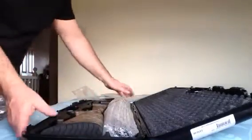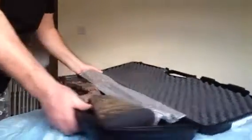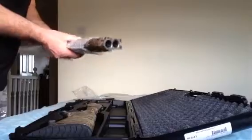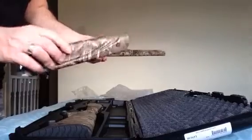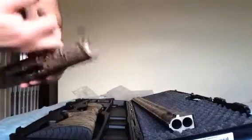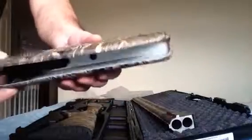Nice little presentation case — everything's got its own cutout. The barrel. Again, this is like plastic PVC camo. Nice pattern though, must admit.